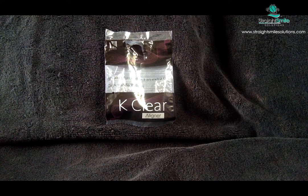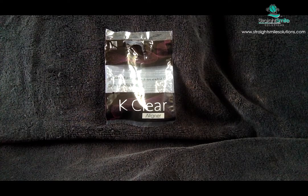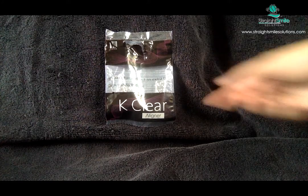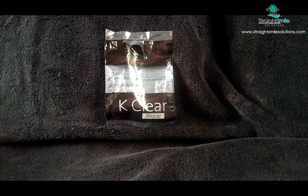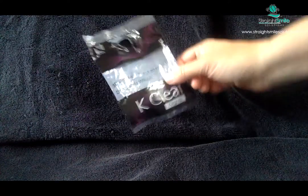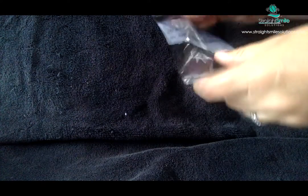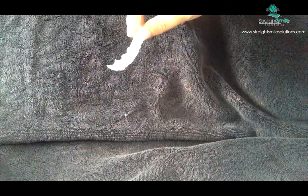They sent me a sample of their aligner — it is totally, fundamentally different from any other aligner I've ever seen. I always want to take this out and show you the difference between this aligner and other aligners. So just on the front end, what I feel and what I see: it is quite rigid and it's definitely thicker. I don't know the actual thickness, but I liked it.